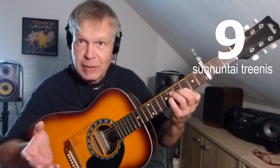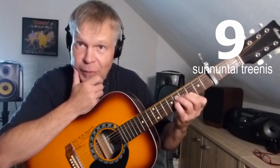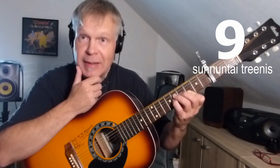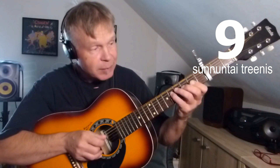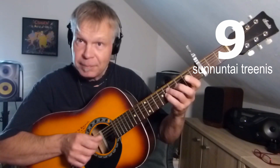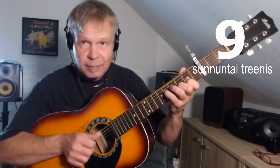Ja mitä nämä sussat on — niistäkin on tullut tehtyä video — mutta sus on joko sus-kaksi tai sus-neljä, ja sen saa skaalasta. Eli G-duuriskaala: tuossa olisi kakkos-sussa, ja sitten kolme-neljä. Eli tolle voi skaalasta saada näitä.